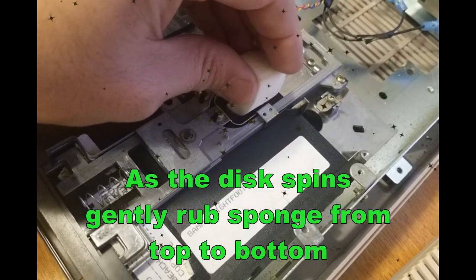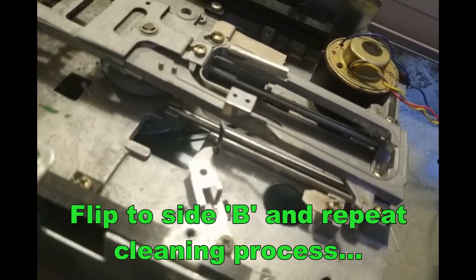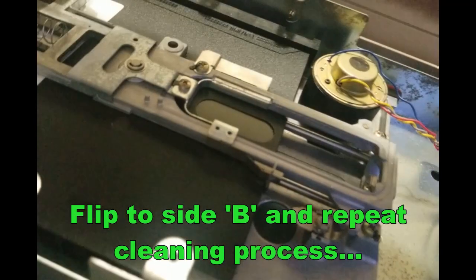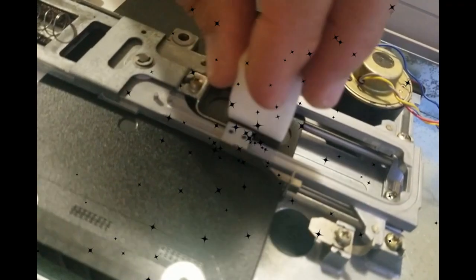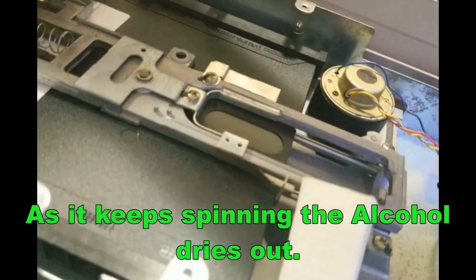Going to make sure it's nice and clean. We're going to do side B — flip this over — and clean side B now. Nice and easy. There we go, let's try that.